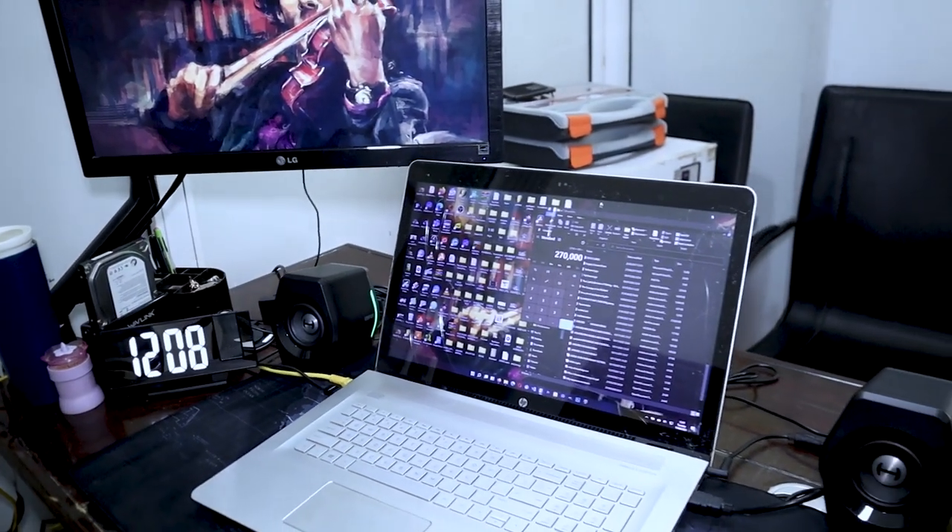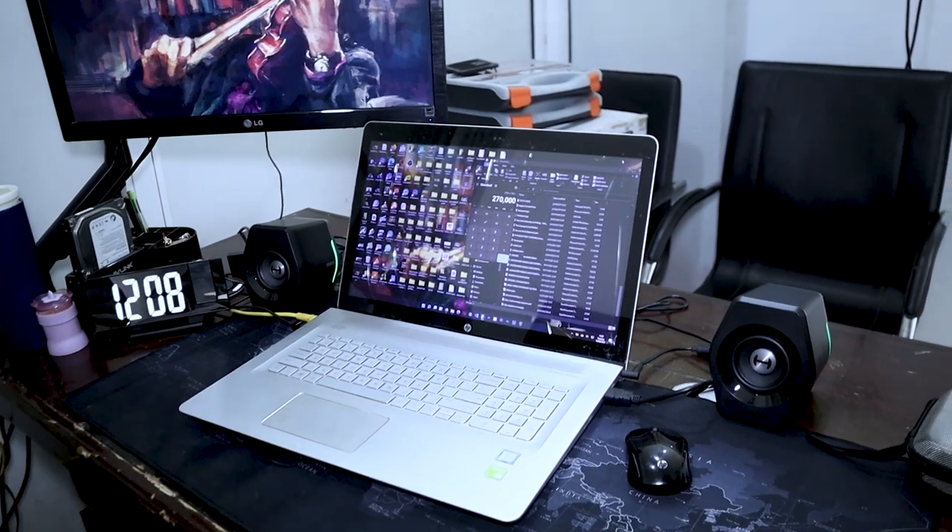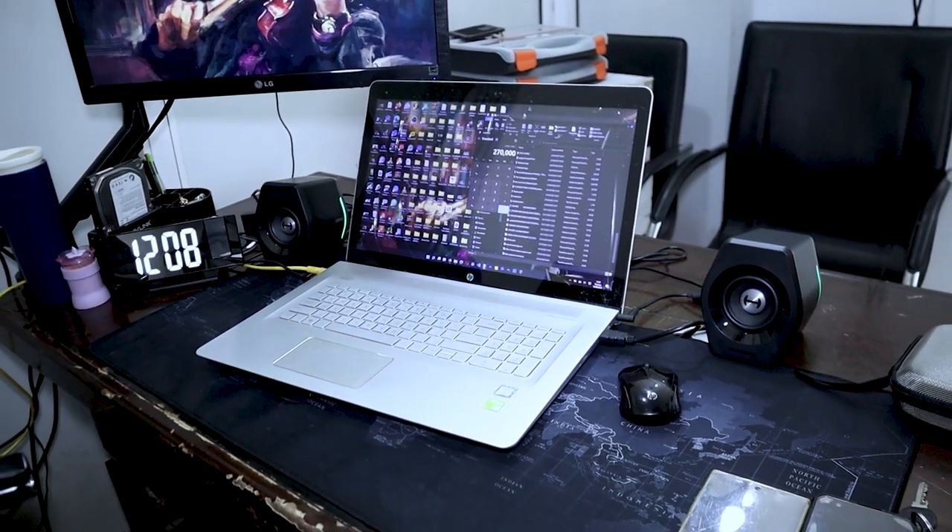I've been using Bluetooth speakers in a TWS configuration on my office desk to play music and listen to YouTube and movies and all that. But at a point I noticed Bluetooth speakers tend to switch off — they try to save battery and all those things — and it was becoming so frustrating that I needed something stable and always powered on.